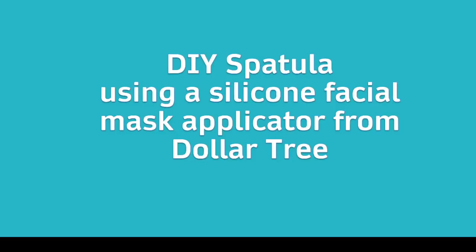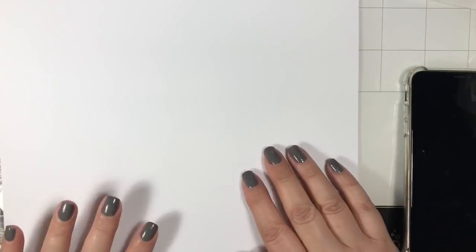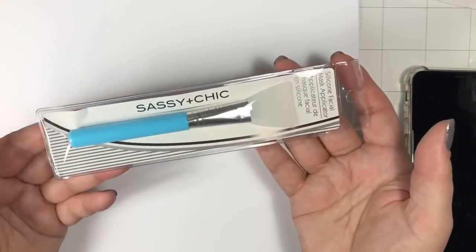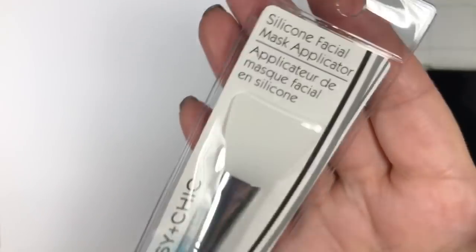When I first looked at it, I thought it was going to be a little bit problematic because it is actually curved at the base of the spatula. Here it is — it's Sassy Plus Chic — and if you look really closely, that silicone tip is curved.